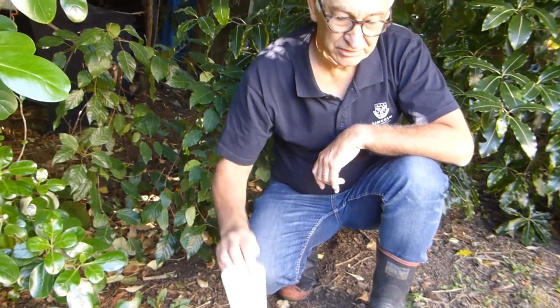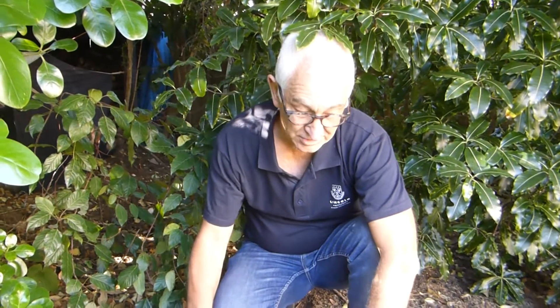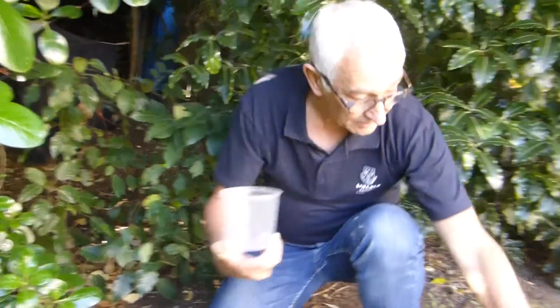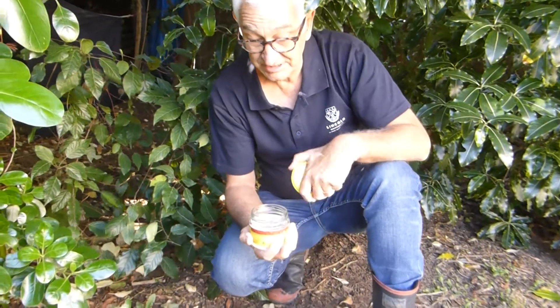This is the type of pottle we usually use, but at home you may not have one like this, so you could potentially use an old or bigger pottle like this, or a jam jar such as this. You just need to take the top off.